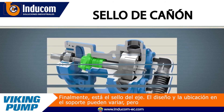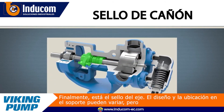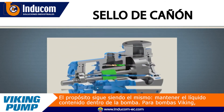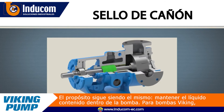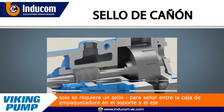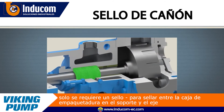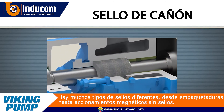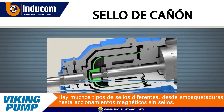Finally, there is the shaft seal. The design and location in the bracket may vary, but the purpose remains the same — to keep liquid contained within the pump. For Viking pumps, only one seal is required to seal between the stuffing box in the bracket and the rotating shaft. There are many different seal types, from packing to a seal-less mag drive.